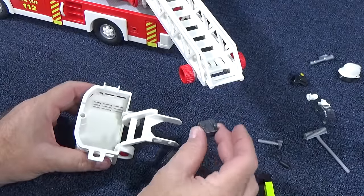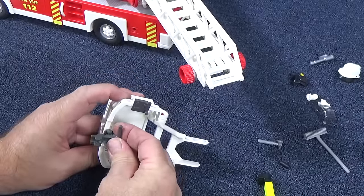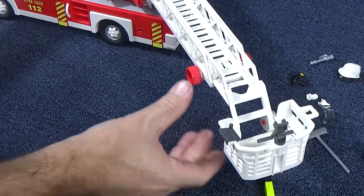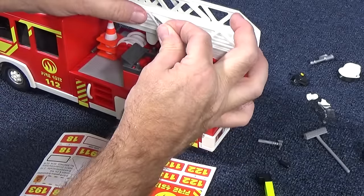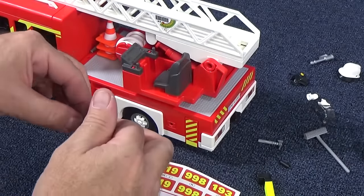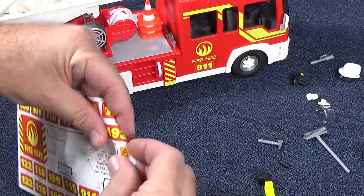Now let's put the bucket together. Here we have a control panel for the fireman who's going to be up in the bucket. The pieces snap together very nicely. I noticed a few stickers I needed to put on — I don't know if I missed them in the instructions or they just figure you can look at the box. You need to look for the control panel sticker. On the other side we have a spot right here — hazardous equipment.